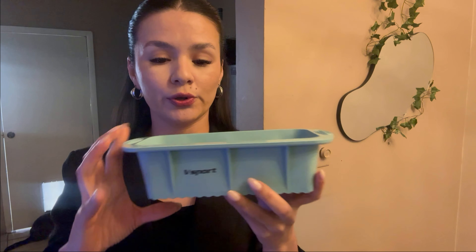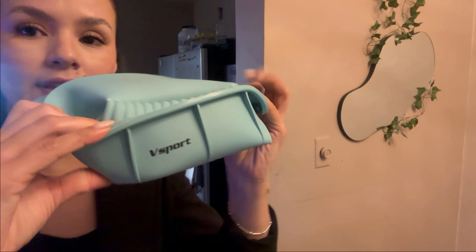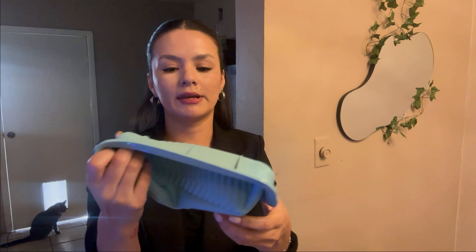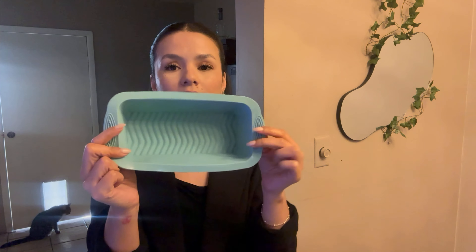In the pack came two like this, but I have one in my fridge making my ice to show you. So it has this form, in this part it's flexible — you can do everything with them. That makes easier the process to take off the ice from the mold, and the color is gorgeous.